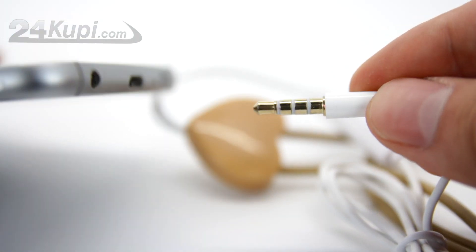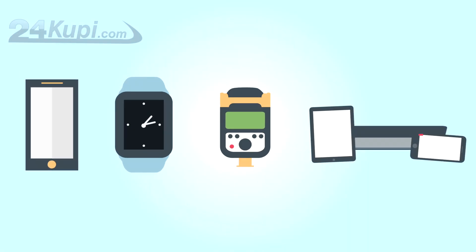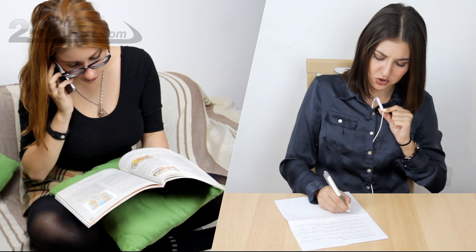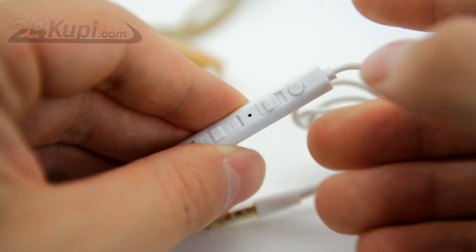You can connect the Loop Antenna to any device that has an auxiliary input, so you can connect it to any phone, watch, MP3 recorders and so on. The Loop Antenna has a microphone so you can talk to the person on the other side, as well as volume control and a pick up or hang up button.